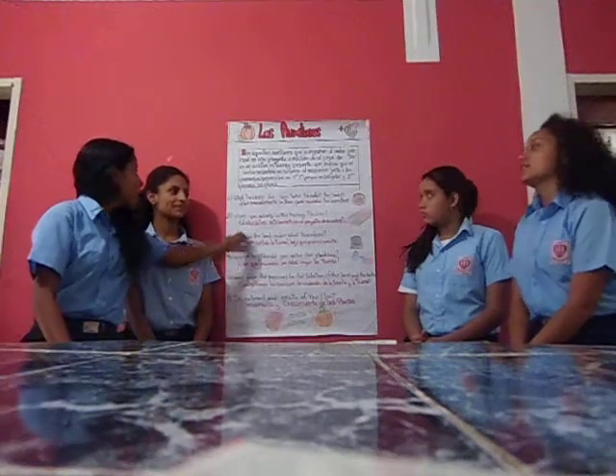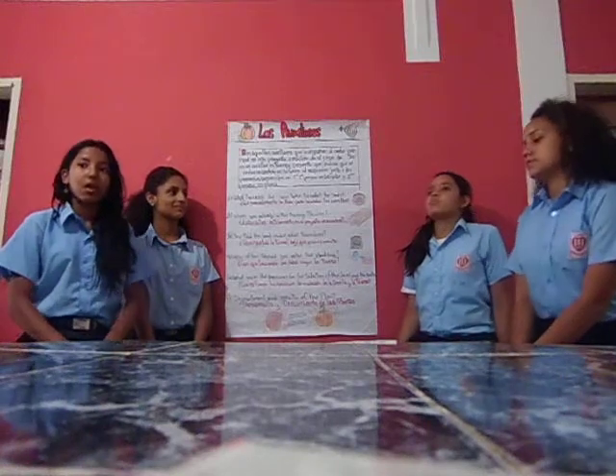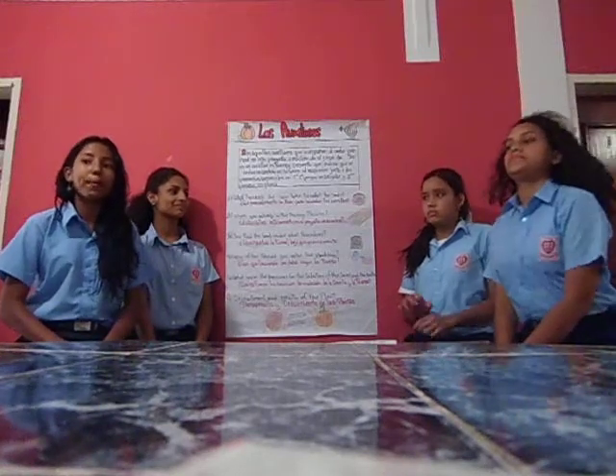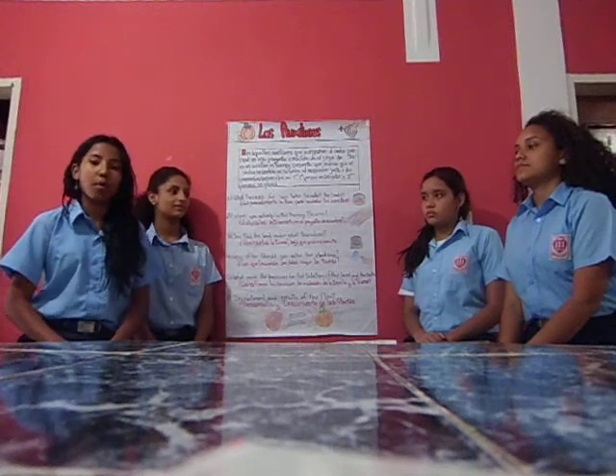Dos: ¿estuviste activamente en el proyecto de siembra? No, yo no estuve presente en el proyecto de siembra porque no fui seleccionada por los momentos.